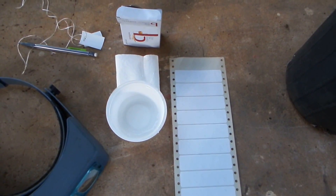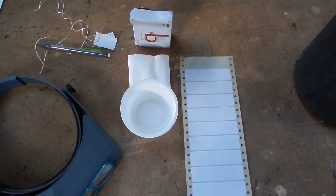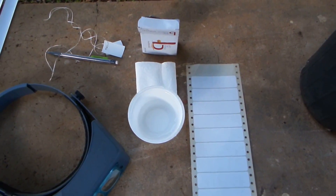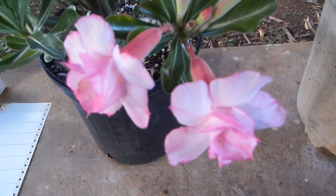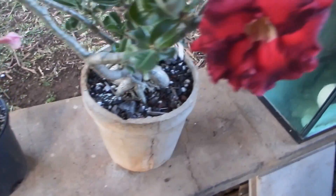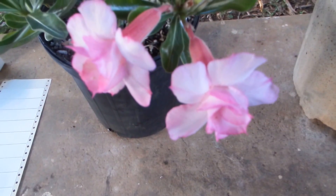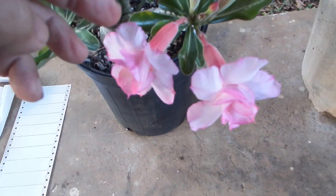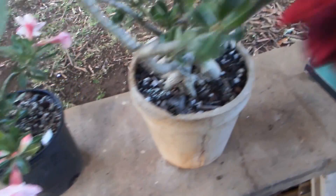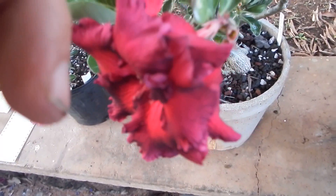And finally I have here two blooming adenium plants that I selected for you to view how I cross-pollinate. Here is one and here is another — both double petal, two sets of five petals. This one is light color, from here I'm going to take a pollen and transfer to the dark red one. And from the dark red one I'm going to transfer pollen to the light one.